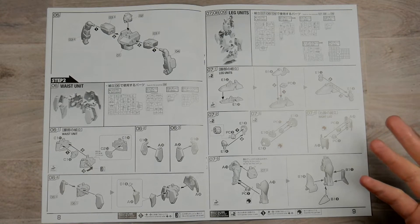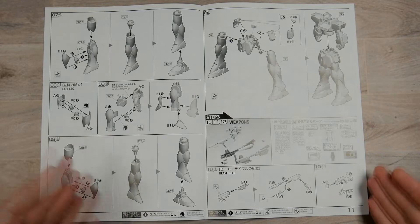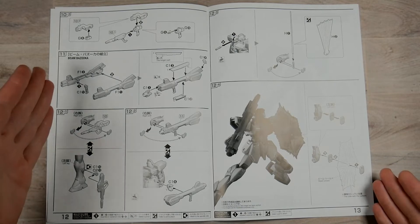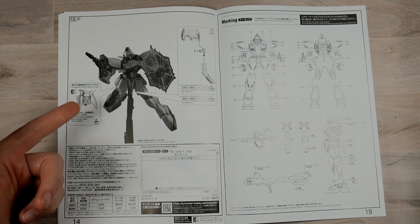Page nine you get the beginning of the legs. And this is a RE100 so it's a super easy build — all of the grommets are pretty much the same. Pages 10 and 11 is continuation of the legs, assembly of everything, and beginning of the weapons. Pages 12 and 13 is going to be continuation of the weapons and how to put on the effect parts and the beam shield. Pages 14 and 15 is going to be how to place it onto the base.